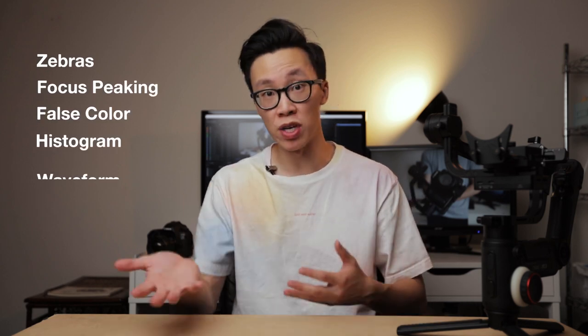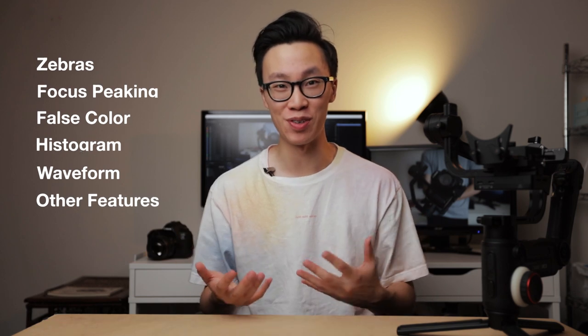I'll definitely have a separate video talking more in depth about this external recorder. With this 5-inch monitor you don't have to rely on that little LCD screen on the back of your camera to see what you're shooting, and you also have a lot of features such as zebras, focus peaking, false color, histograms, waveforms, and a whole bunch of other extra features.